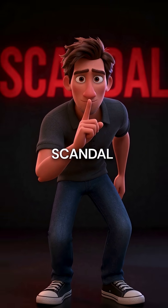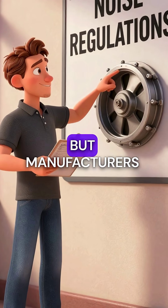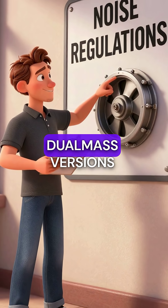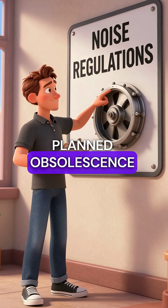Fifth, here's the real scandal: single-mass flywheels are actually more reliable and last longer, but manufacturers switched to dual-mass versions to meet noise regulations while creating planned obsolescence.